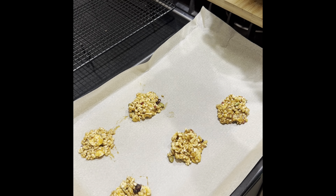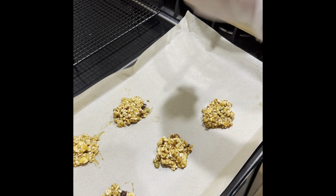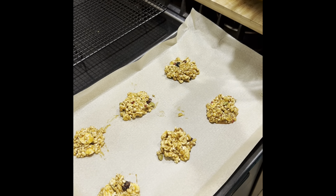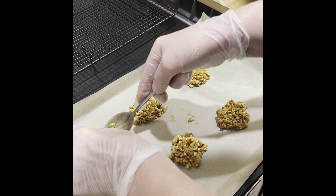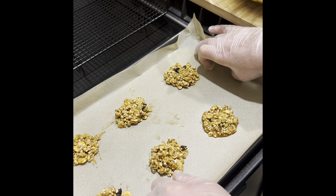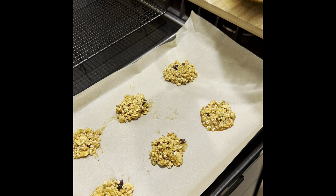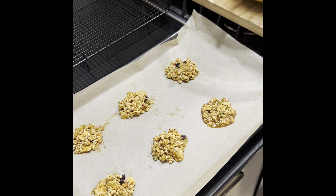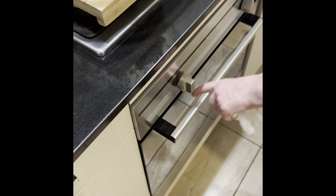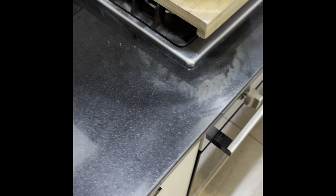It will take probably 10–12 minutes to bake. All the seeds make it good for you. I'm going to bake in batches — 10–12 minutes until lightly colored. I'm going to put it inside the oven. I preheated the oven to 350 Fahrenheit.